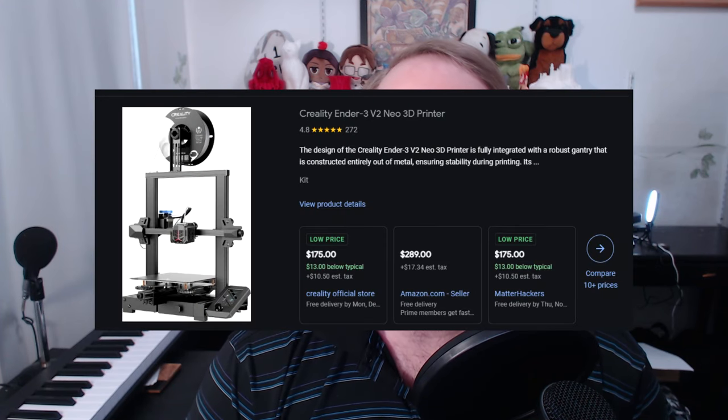If you've been on my channel before, you know that I am interested in 3D printing. You can see the printer there behind me. It's not printing anything right now, but I do like 3D printing. I got my 3D printer earlier this year, maybe March or so. There was some kind of deal — I got it on sale. It's an Ender 3 V2 Neo.